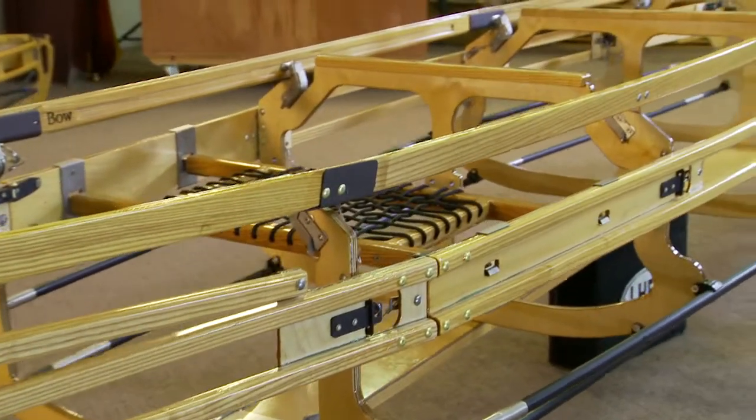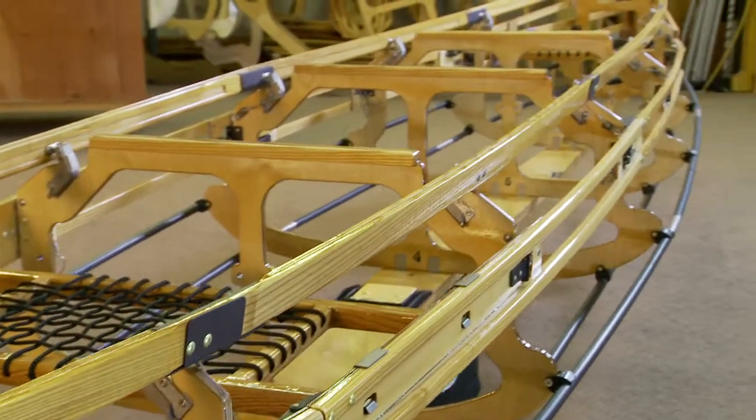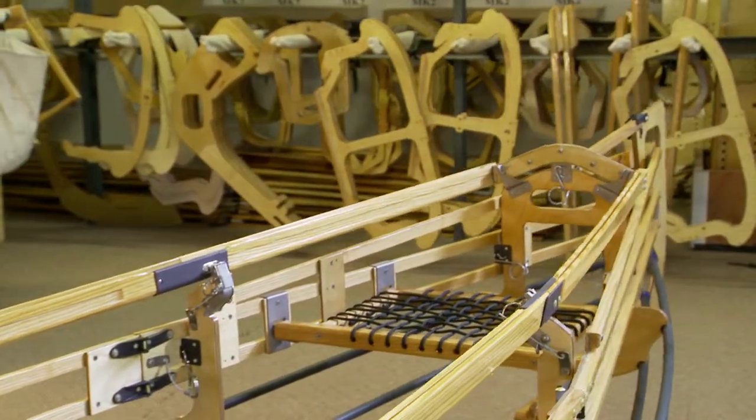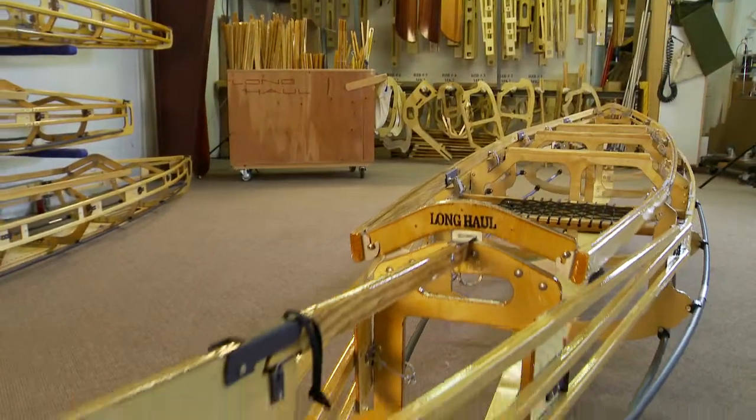We've been listening to feedback from our customers, and sometimes we hear that they would like to try to get a lighter boat — so that's what we're working on here with the classic frame and the classic skin.